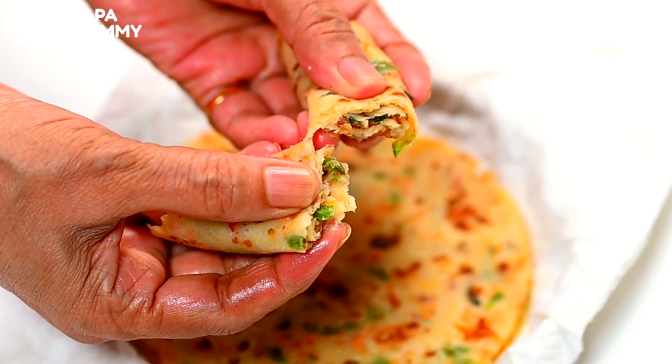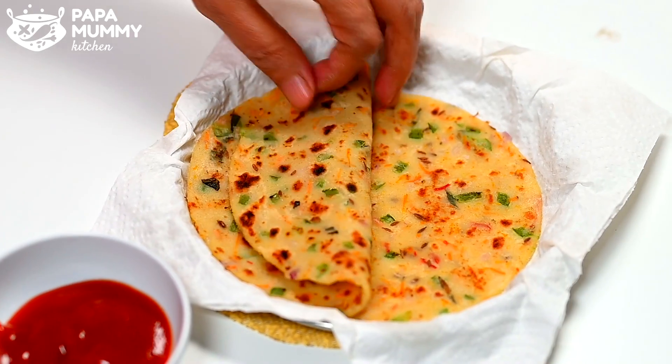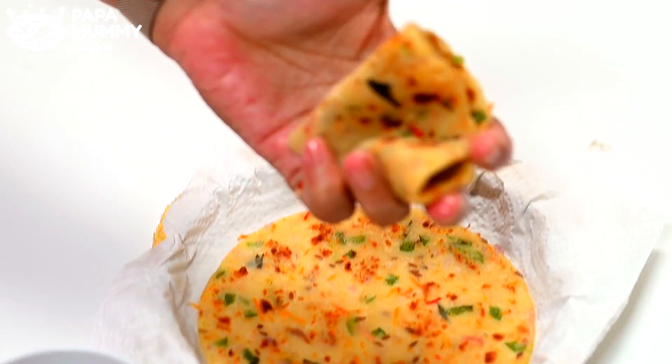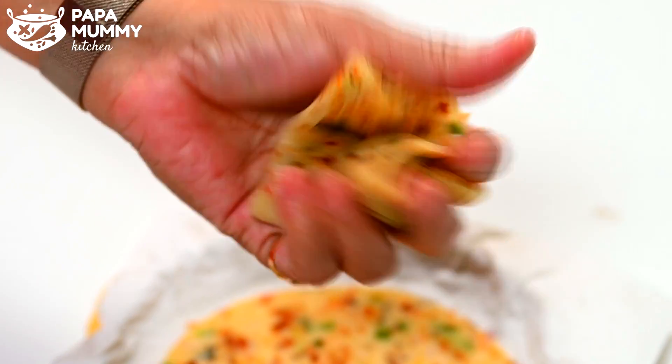This is good with chutney and ketchup. If you eat it, it will be very good. So you should try to make this with chutney and ketchup.